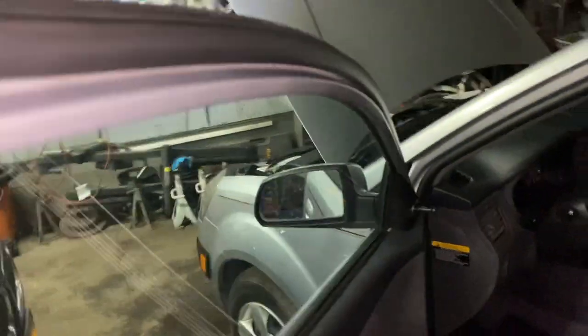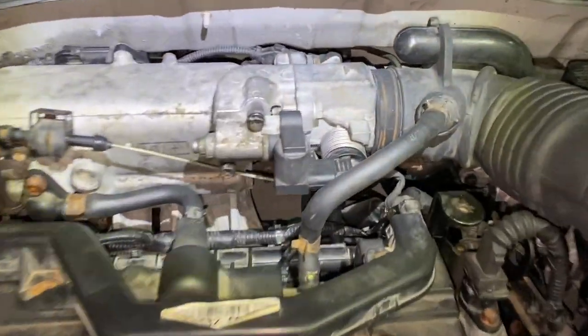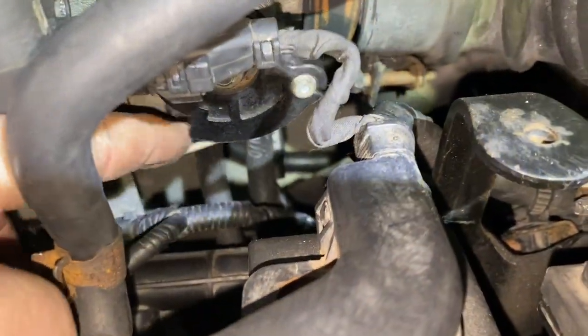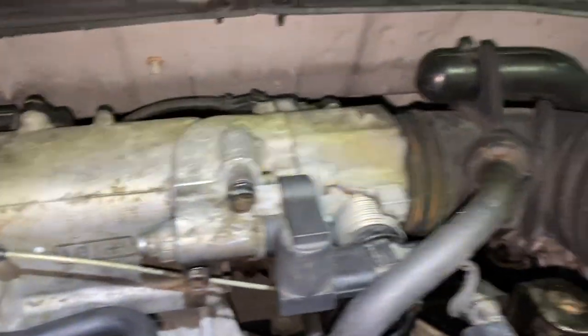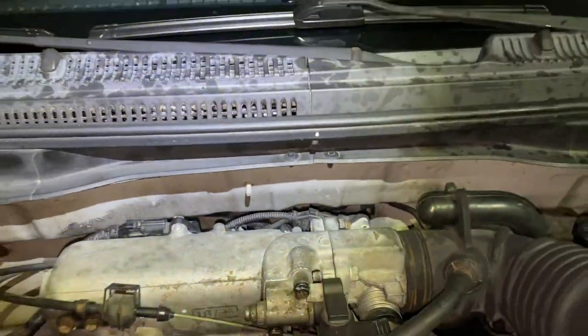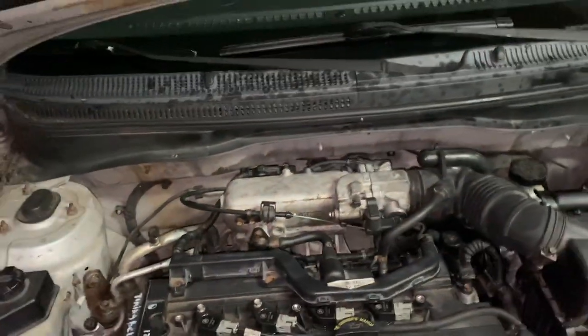If the problem still persists, it could be the cable itself. What you can do is disconnect it — it's kind of easy. You go over here, find that clip, and just take this off right here. Take the cable and move it, or just hold it open, put slack on the cable, and you can feel if it's binding or not. If it's still binding after you lubricate it, you may have to replace the cable.